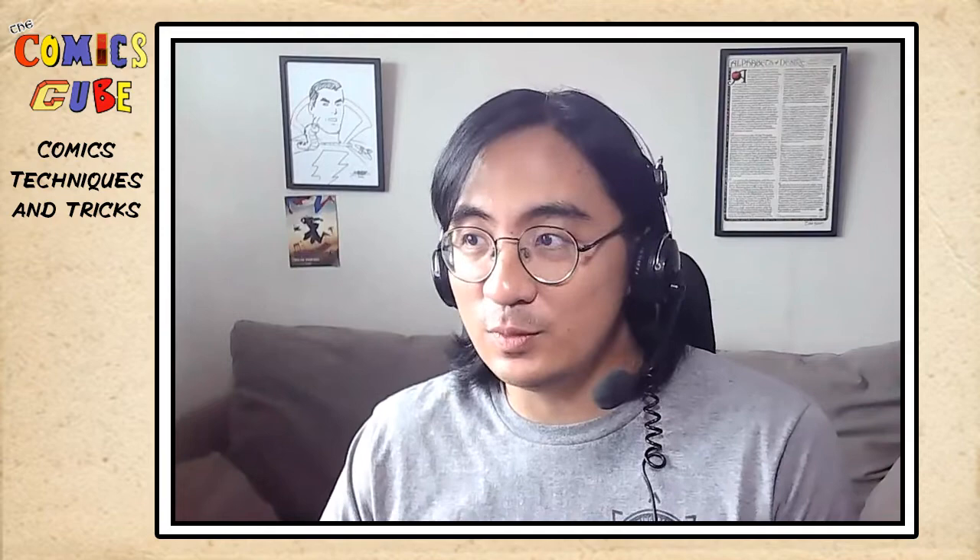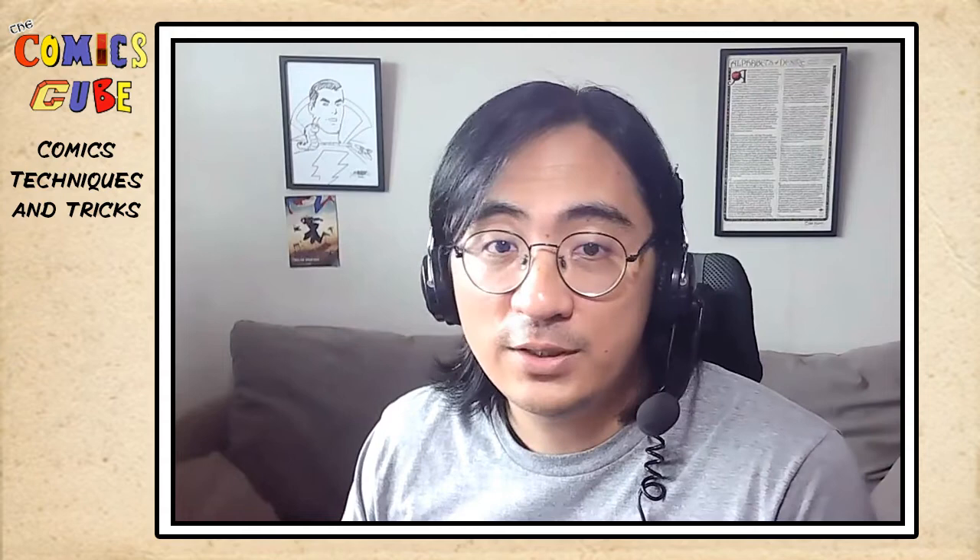Welcome back to the Comics Cube for another edition of Comics, Techniques, and Tricks. Today we will be talking about the maestro José Luis García López and the way that he breaks panels.